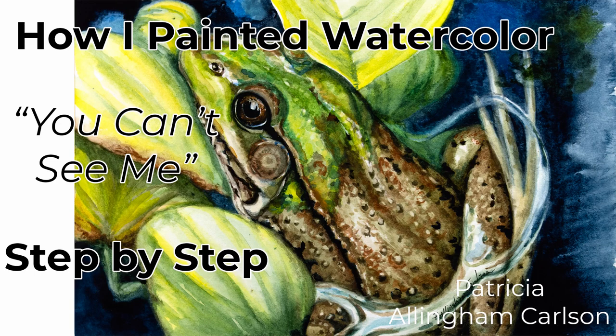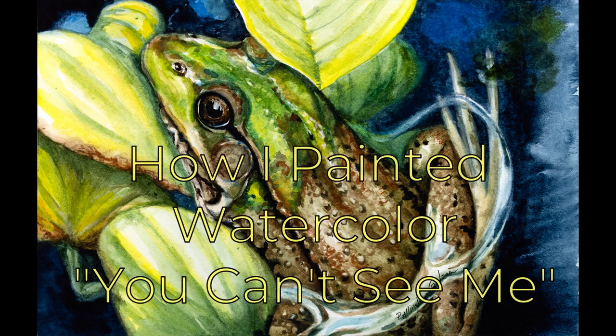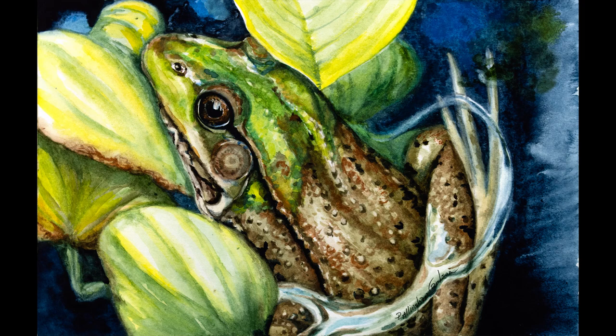Hi, this is my video. You can't see me. The reason I called this 'Little Frog in a Pond' — you can't see me — is because he really didn't think he could be seen. I happened to know he was there and took a photograph of him, but his blending in was so perfectly well done with his body coloring and camouflage that he was very hard to see unless you knew where to look exactly.